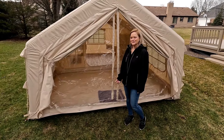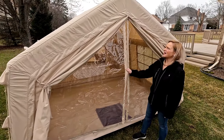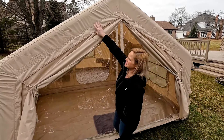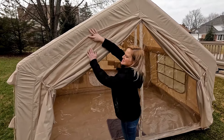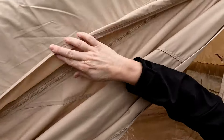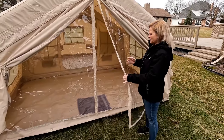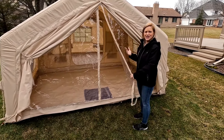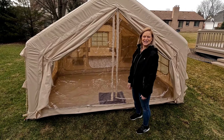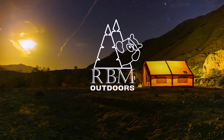We just set the tent up for the first time. First impressions: really sturdy, nice thick fabric, really nice quality construction. Details like a flap going over the zipper, really nice thick sturdy zippers, and flaps over them to keep the water out. Two doors for the front — one without a screen and one with a screen door. So it's kind of nice, it has the winter package. First impressions: it's a really nice tent. Can't wait to use it.